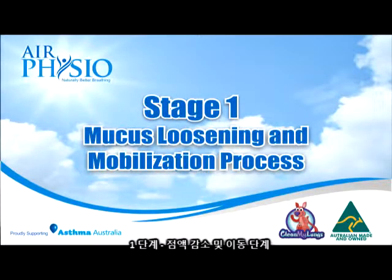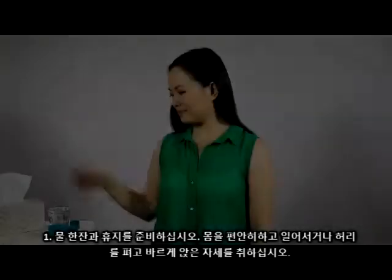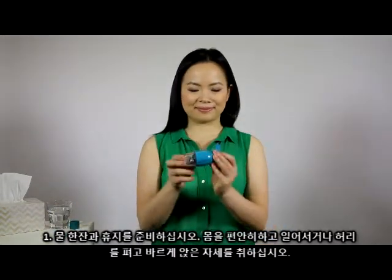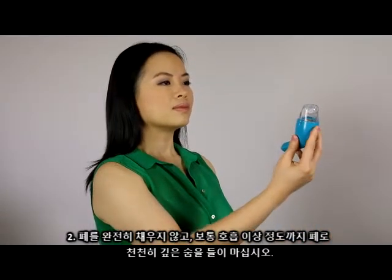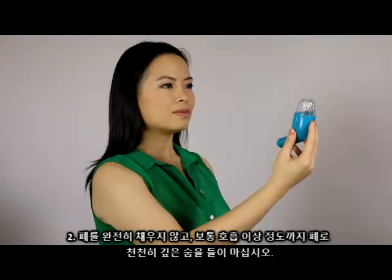Stage 1: Mucus loosening and mobilisation process. Step 1: Gather a glass of water and tissues, relax and assume either an upright stance or an upright sitting position. Step 2: Take a slow deep breath into your lungs to the point beyond the normal breath, but do not fill lungs completely.